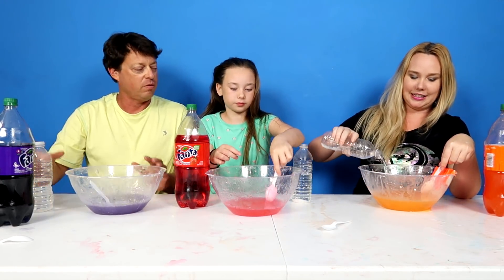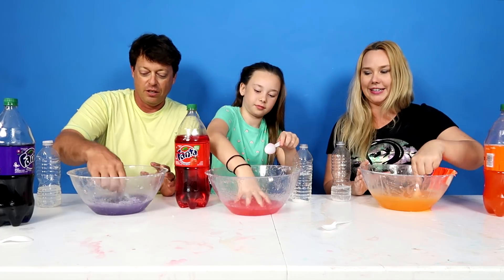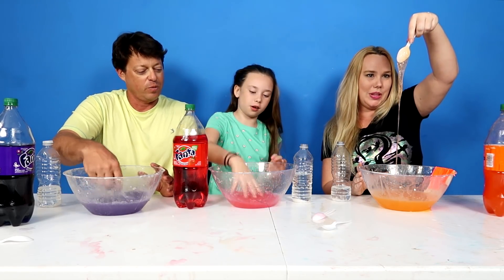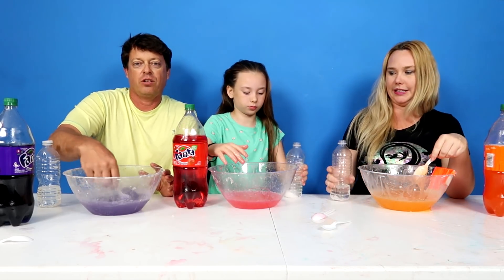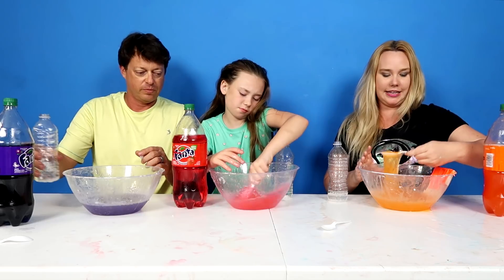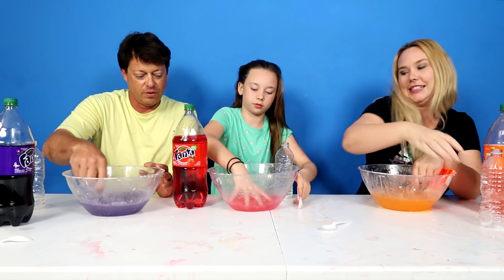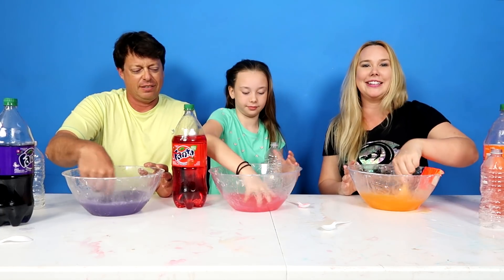I think we need to add more. I can pick mine up! I'm getting there, I'm not there yet. Keep on stirring. Oh yeah, this is coming together quite nicely. I don't think I stirred enough. I think this is really good. Look at mine. I'm just putting a bunch in there, I think I'm finishing off my activator. Look at this. I feel like we're falling behind. Daisy's like taking the lead here with all this slime.